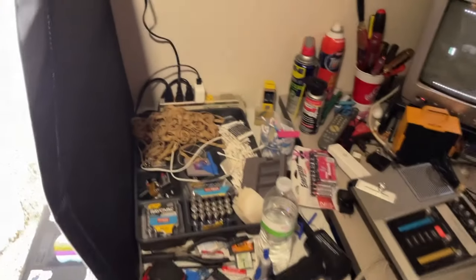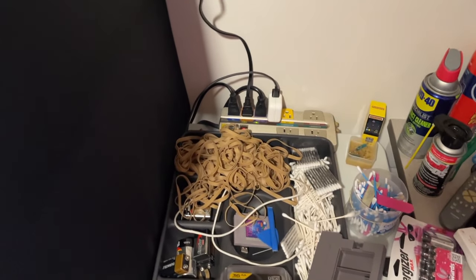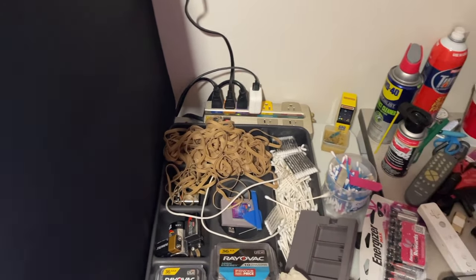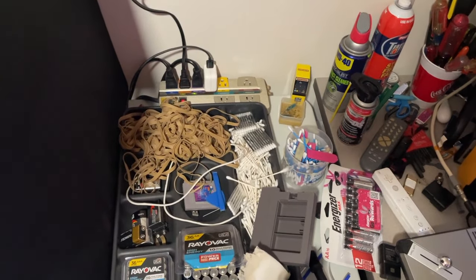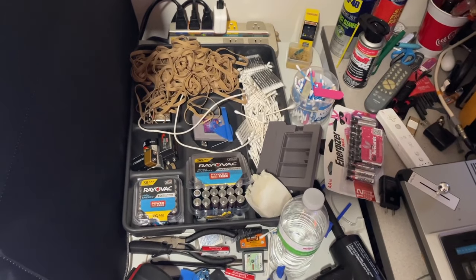As I'm listing, some of the things I may be using are rubber bands for wrapping up cables, q-tips for cleaning cartridges or really anything, and batteries for testing.